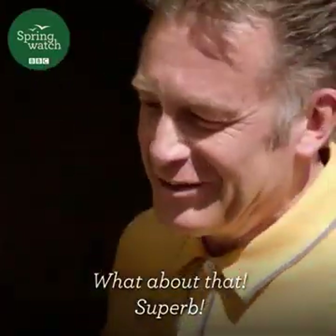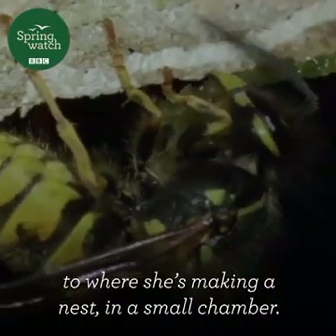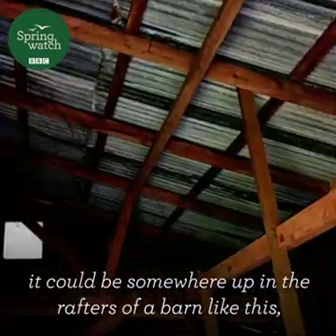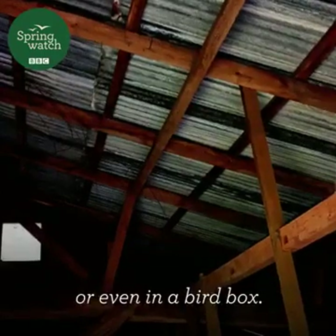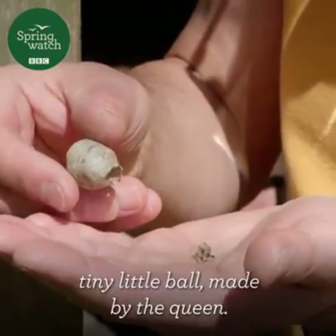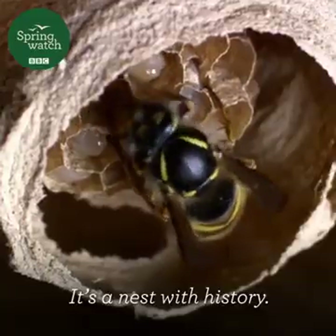What about that? Superb. So she's just flown off somewhere to where she's making a nest, in a small chamber. It could be in a mouse hole beneath the ground, it could be somewhere up in the rafters of a barn like this, or even in a bird box. And I've got one of those nests here. This was one that was made last summer — a tiny little ball made by the queen. It was made from wood pulp that was taken from this door. It's a nest with history.